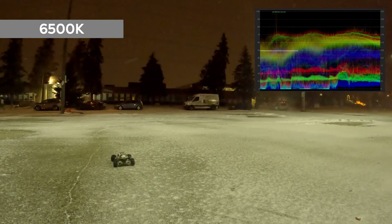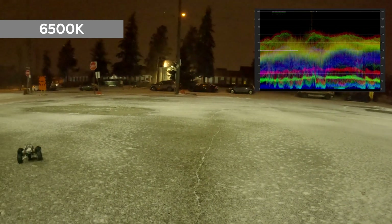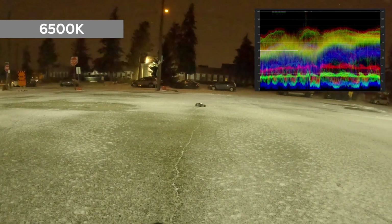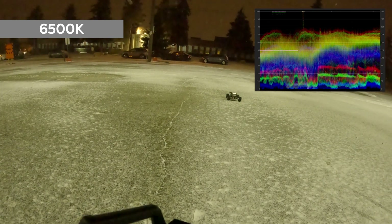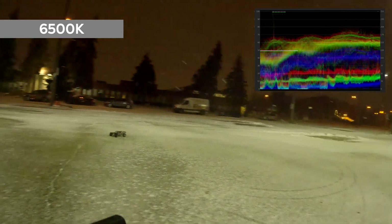At the highest setting for the white balance, which is the 6500K, it is completely warm. Everything appears to be yellow and reddish for this lighting condition. As with the 2300K, I won't be using this color setting for my night skiing.